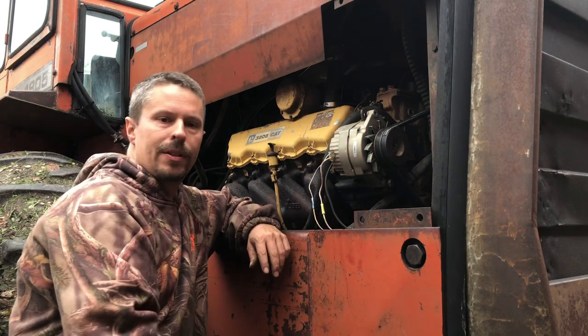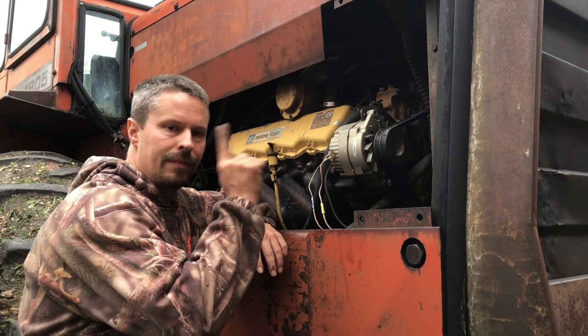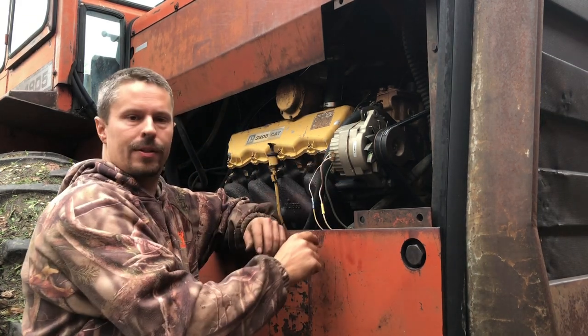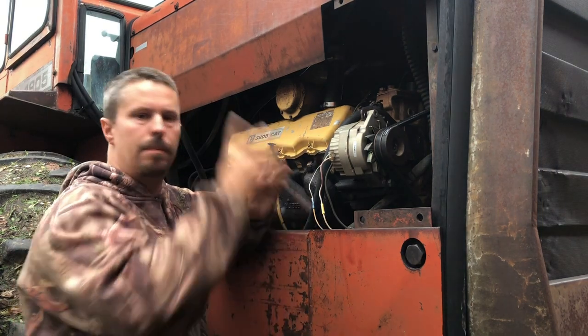You've got to hook it up to the W terminal on this alternator, which it doesn't have. Not to worry. All we've got to do is take this off here, perform quick surgery, put it back on, run a wire in the cab, and bingo — we're done.